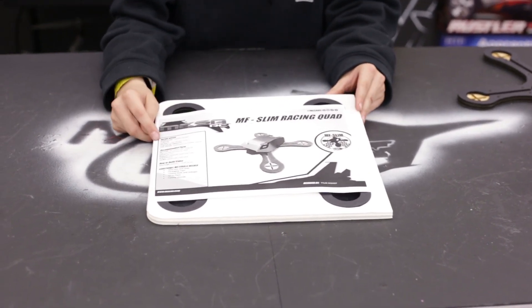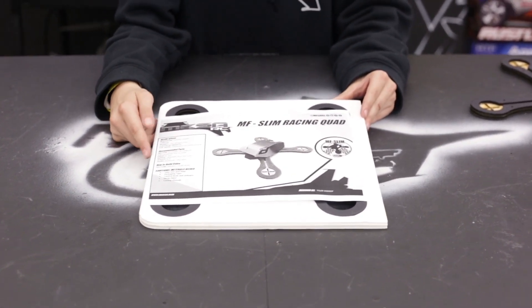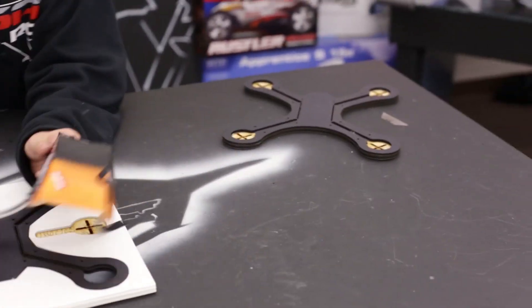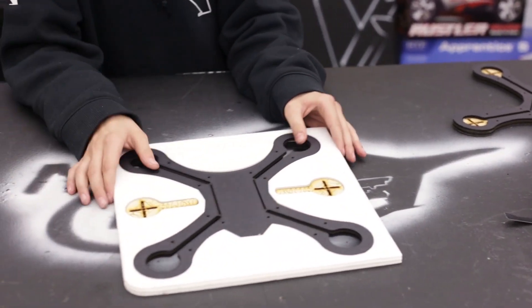So this is our spreadsheet with recommended motors and all your electronics, so set that aside. And then you've got your top piece to your quad, which is going to look like this when you're done. So you can set that aside also.